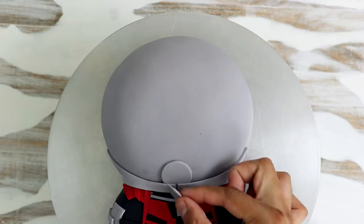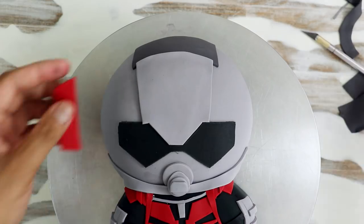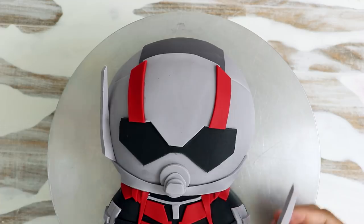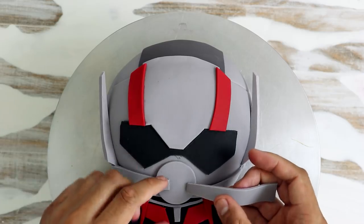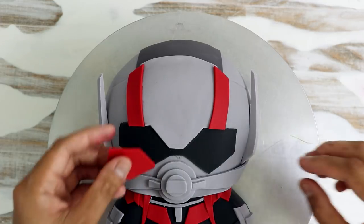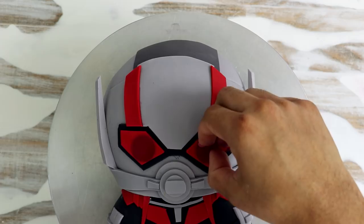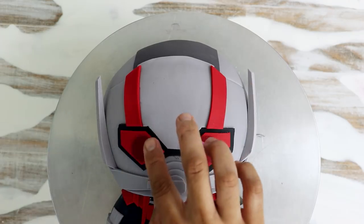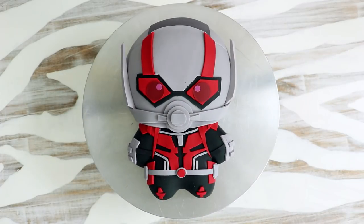Once I finished placing all the fondant pieces on the Ant-Man suit, I began to create his helmet. There were some details around his mouth that I thought were a little too small, so I redid them with larger pieces of fondant. I used cookie cutters to create all the different circles, and just used the next size up to recreate the mouth detail — it really improved his look. Through the visor on the Ant-Man helmet you can actually see his eyes, so I added some circles of maroon fondant and gave each eye a catchlight with pink fondant. Because the eyes are maroon and the catchlight is pink, it looks like you're looking through rose-colored glasses. It looks so cute!